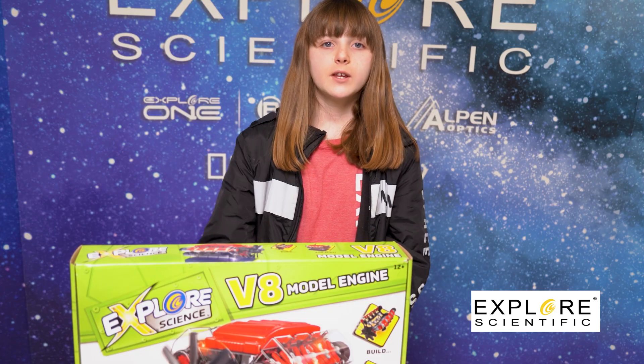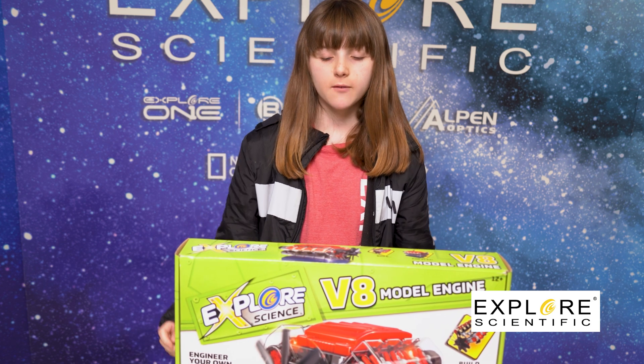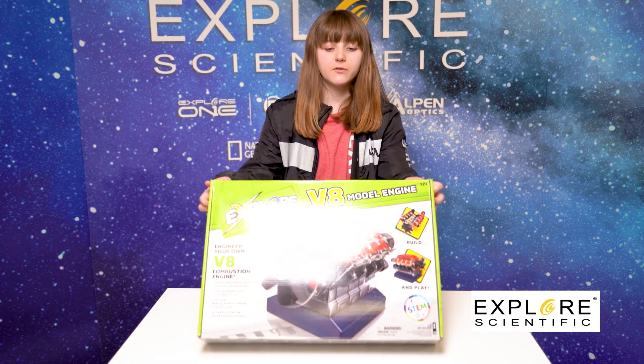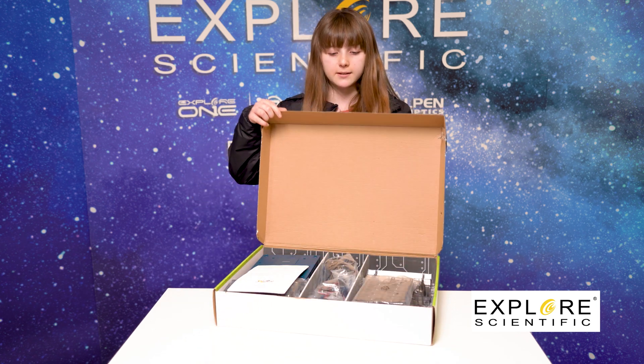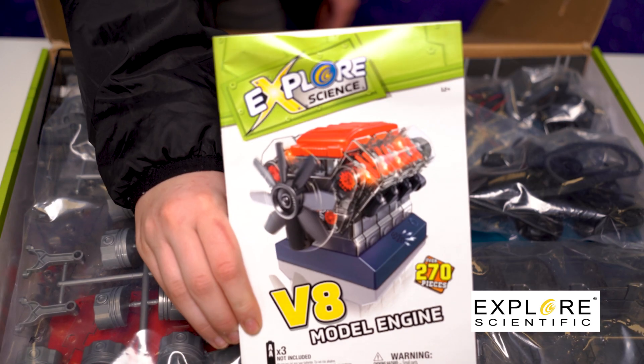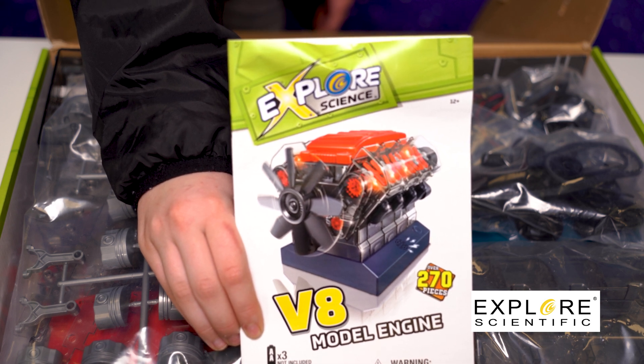The instructions are easy to understand. When you open the box, you'll notice all the parts. Make sure to find yourself a large enough workspace, making sure not to remove any of the pieces until they are needed and making sure not to drop any of the pieces. Your instruction manual will give you everything you need to make it super easy for anyone to assemble this outstanding engine.